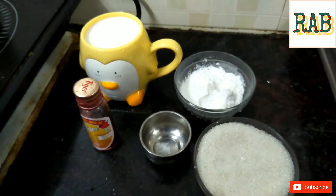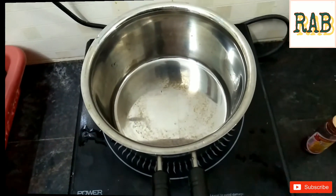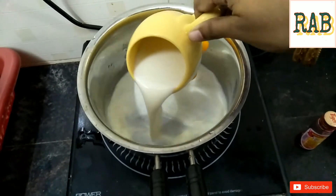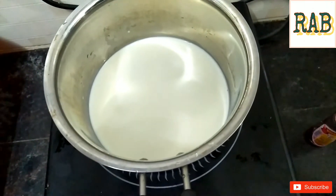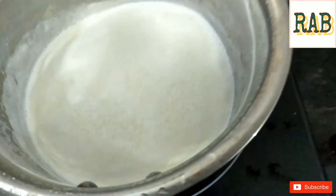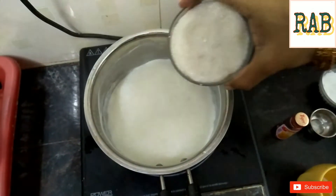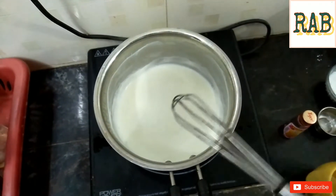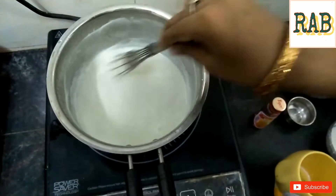We will add 1 cup of garlic. We will add milk to the milk. We will add sugar — let's add 1 cup, then add half a cup. Mix it well in a super mix.